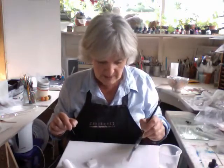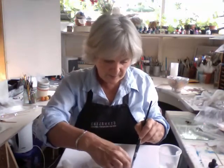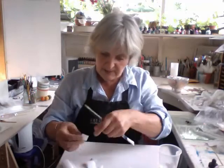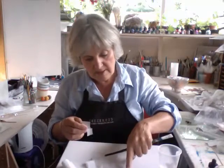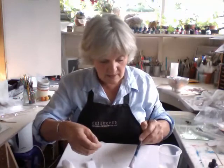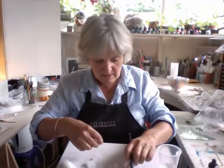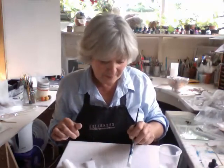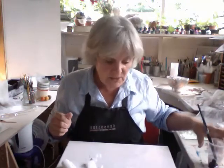Splodge a bit of glue down, stick them on. The idea is not to get too much glue on your fingers. Get some more going, stick it down. It's a sort of papier-mâché. I shall make quite a lot of those too.